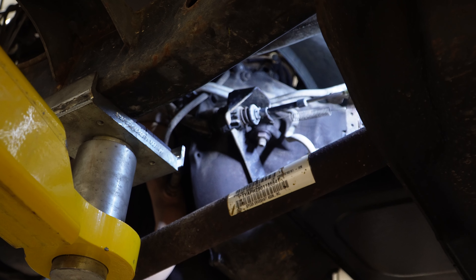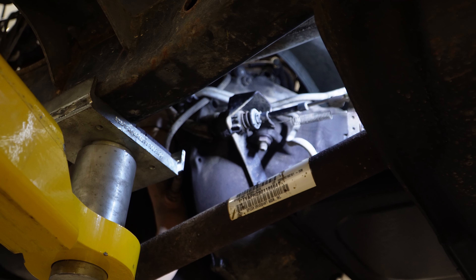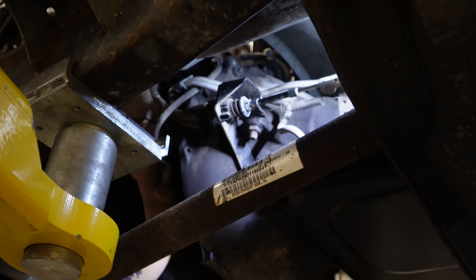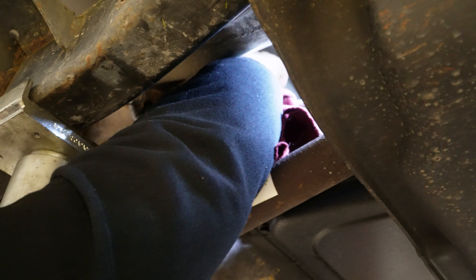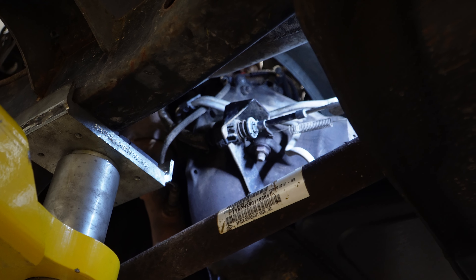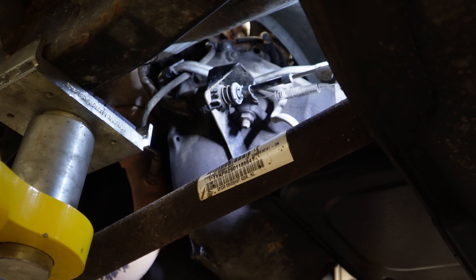A really important step before you install the new sensor is to make sure that the hole in the bell housing is very clean so the new sensor seats properly. Just use a towel to clean out any debris or grime from the hole, and you can even use a little bit of compressed air to spray out the area to make sure there's nothing in the way for the new sensor.